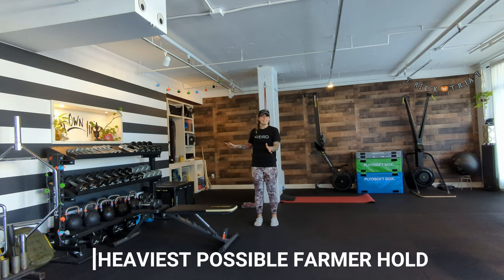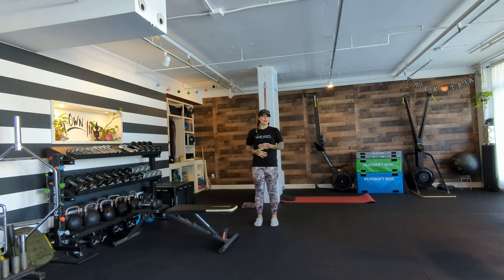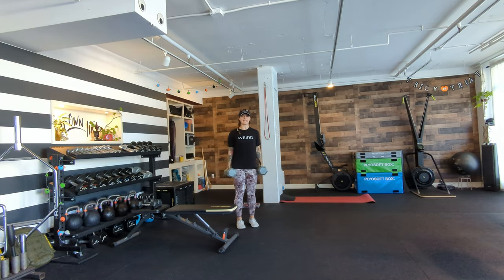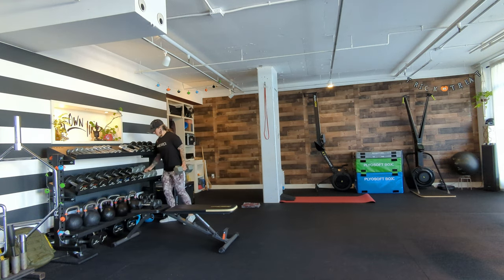Mom, your final thing for day one: pick up the heaviest possible thing you can grip while keeping your abs engaged, and hold it for three to five breaths. Think about all your fingers holding it, squeeze your armpits together, lift your heart up so you're as tall as possible, and take three to five really slow breaths. Then set it back down.